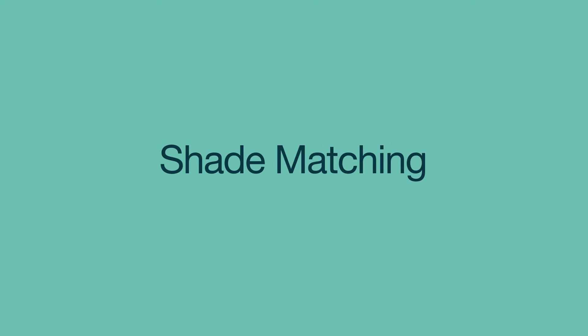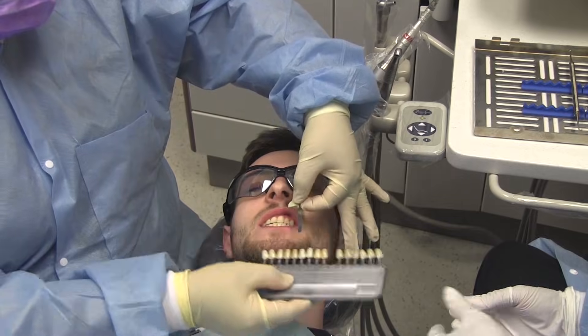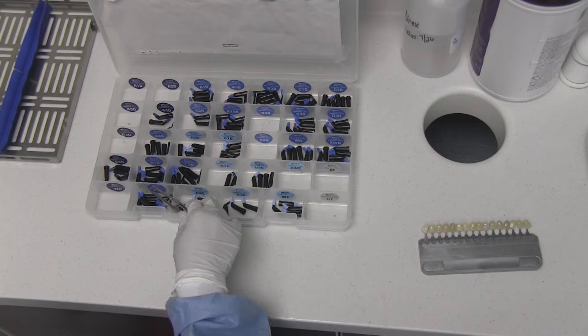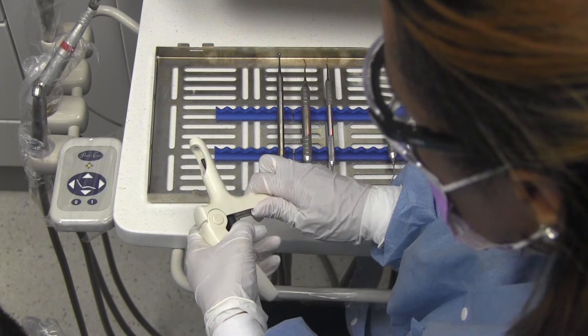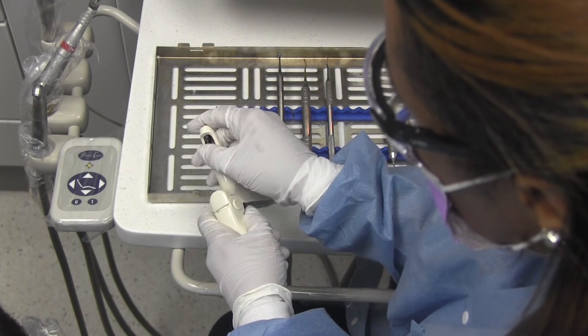The first step in a composite restoration is to choose the composite resin color shade. Pick up the shade guide and hand it to the dentist for selection of the shade that matches closest to the patient's natural teeth. Next, select the appropriate composite resin syringe or composite resin carpule of the desired shade, load the composite into the composite gun, and replace the gun on the tray.